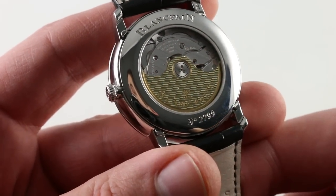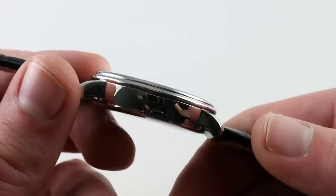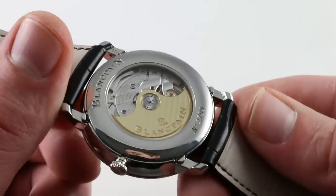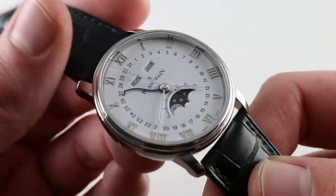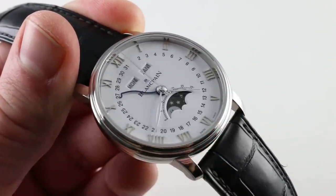It is a handsome movement, and you can see the twin mainspring barrels peeking out from underneath their bridge. Handsome to look at, and even more satisfying from an intellectual standpoint. This watch represents an enduring style, a very practical complication, plus the romance of a moon phase, and genuine blue-sky thinking in terms of how you interact with the watch and actuate its functions. You can see this versatile and handsome Blancpain Villeret Quantième Complet and purchase it on our website.